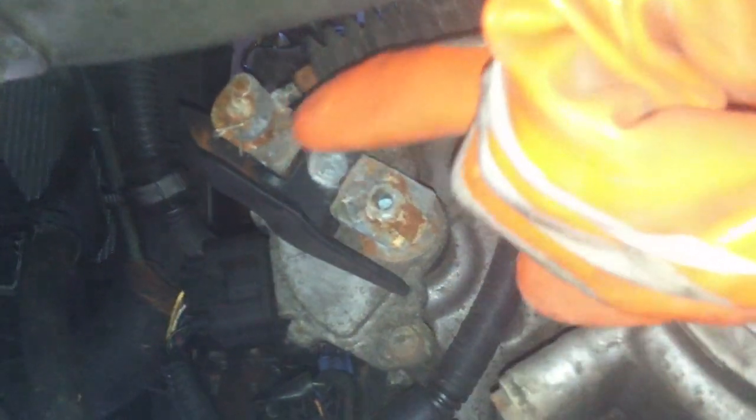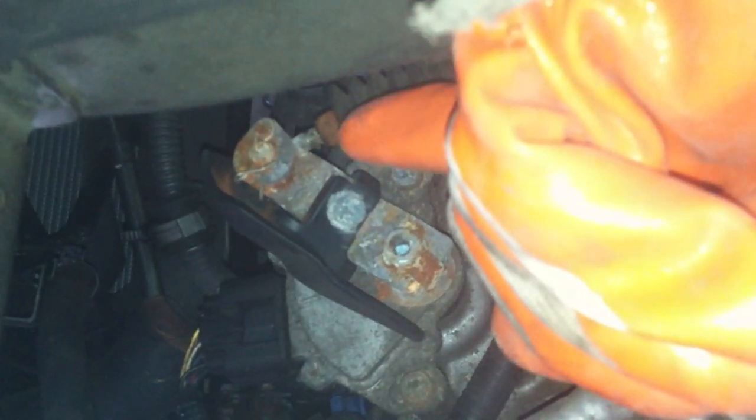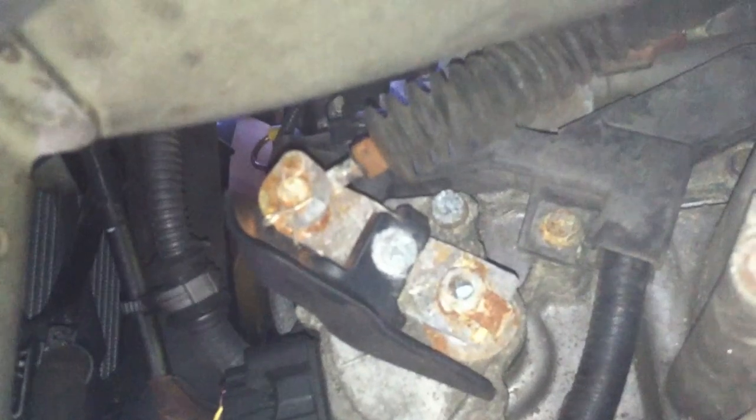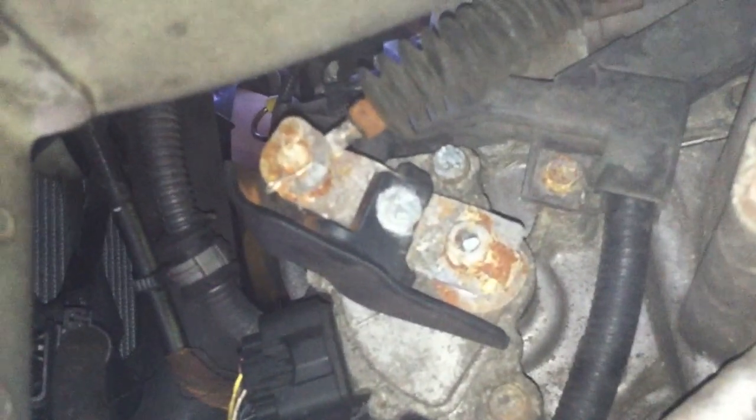I'm going to show you exactly which piece you need to use the PB Blaster on. Here — you need to put PB Blaster all on this, and here, the whole thing. As you can see how corroded it is, this is the cable that pretty much controls the shifter — puts it from Park through D5, D4, and so on.